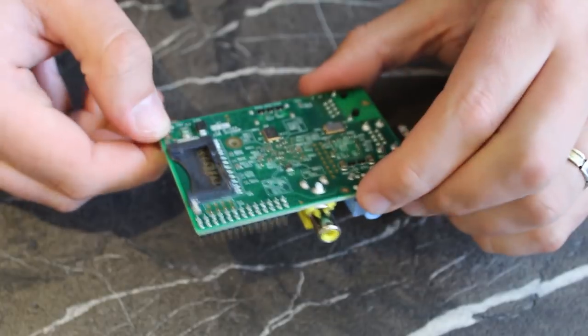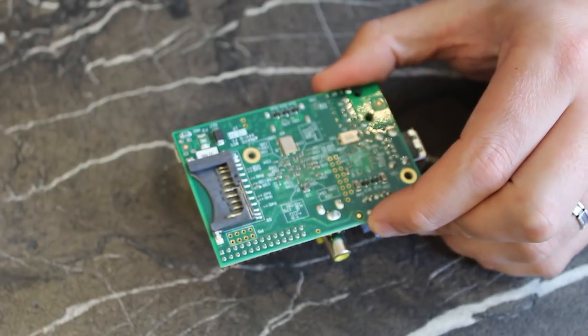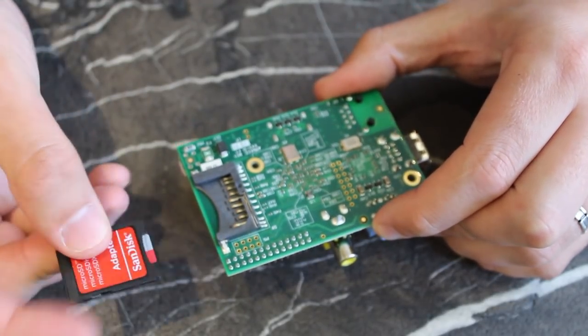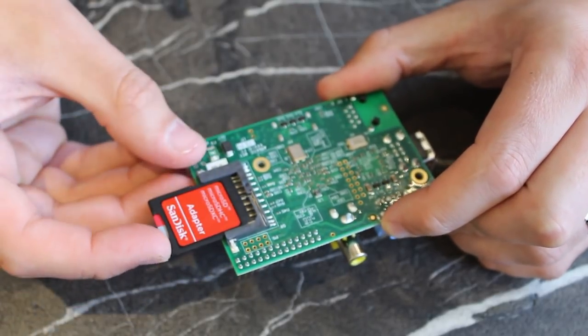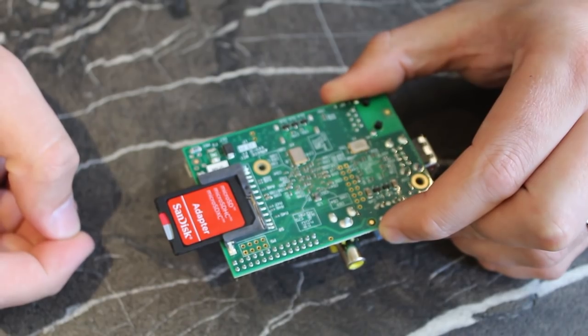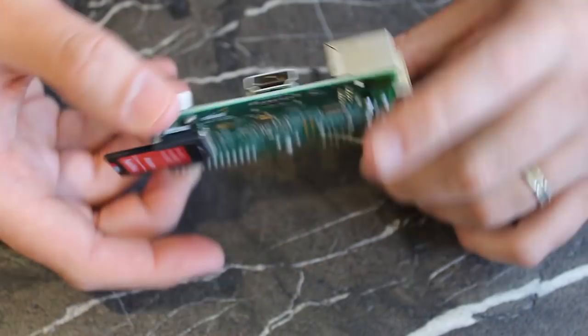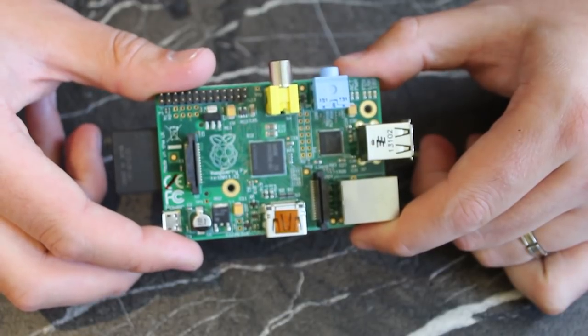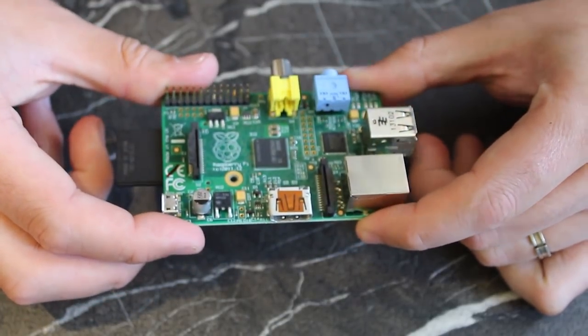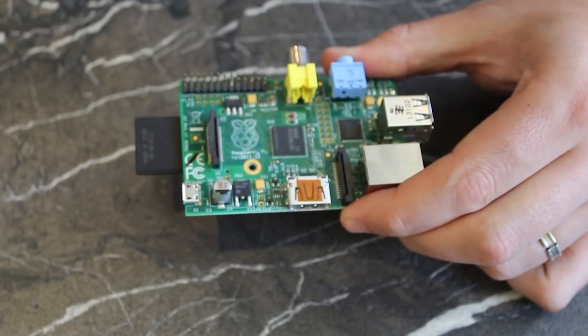Storage is one of the few things the Raspberry Pi doesn't include on board. Instead you need to supply an SD card with an operating system image loaded onto it, and you should only use class 10 cards or better. Use a tool such as Win32 Disk Imager to burn the downloaded OS, or copy the Noobs files to a freshly FAT-formatted card. Then when you're done, insert it into the Pi and boot.